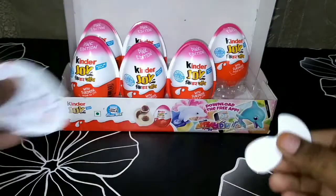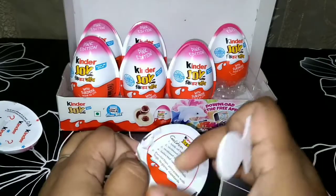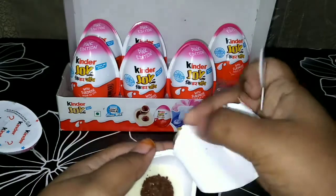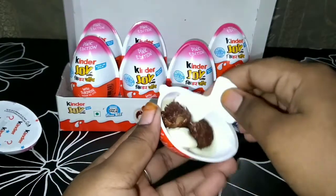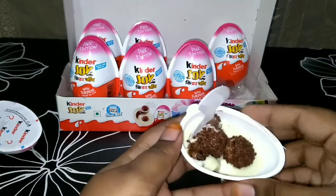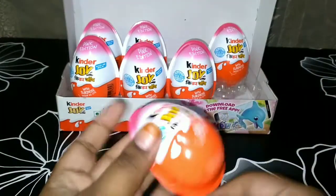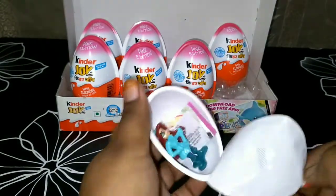First let's remove the scooper and I'm going to show you the chocolate inside. We can see some milk chocolate and two crispy shelled balls. Now let's open the other side and see the toy — wow, I got a girl!